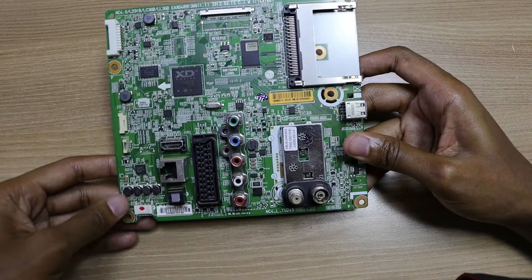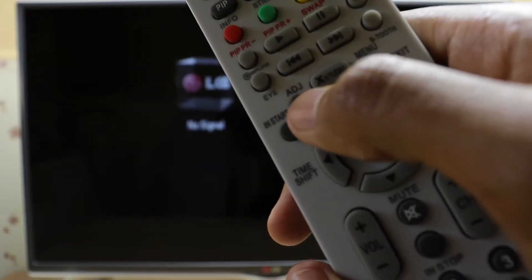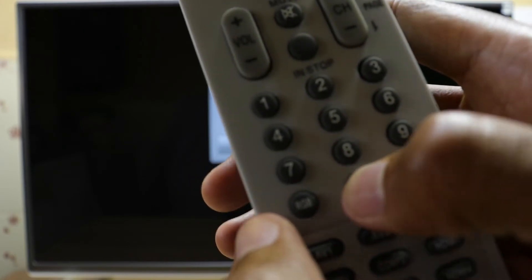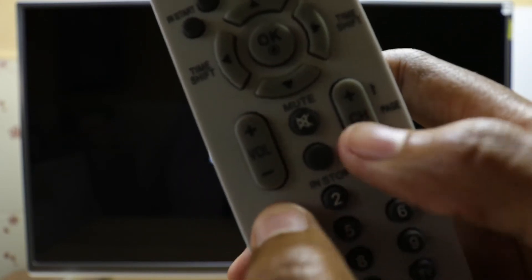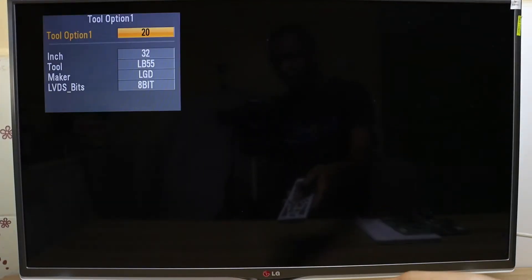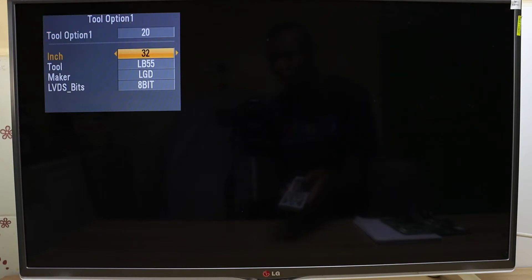And this is how you change the screen size: press the adjust button on your factory service remote control, enter the password as 0413, press OK at tool option 1, and scroll down to the screen size.